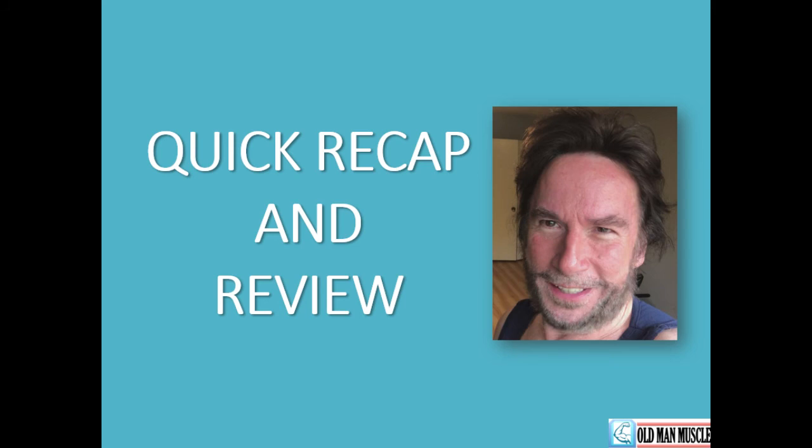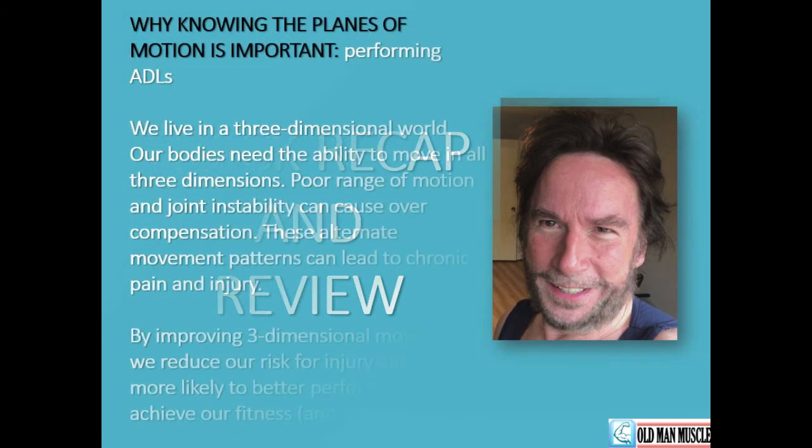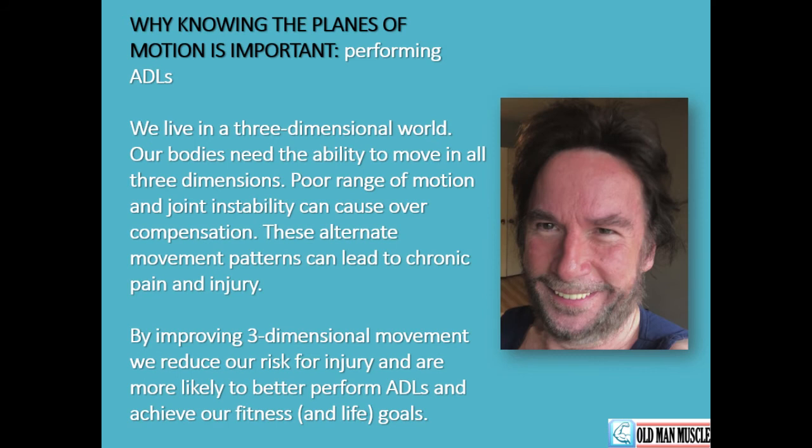Strengthening the triceps will allow us to better perform activities of daily life — such as sweeping, raking leaves, and pushing heavy loads. Why is knowing the planes of motion important? We can understand better how to perform our activities of daily living, our ADLs. We live in a three-dimensional world, and our bodies need the ability to move in all three dimensions. Poor range of motion and joint instability can cause overcompensation, and these alternate movement patterns can lead to chronic pain and injury. But by improving three-dimensional movement through workouts like the triceps extension, we reduce our risk for injury, perform better in our ADLs, and are more likely to successfully achieve our fitness goals, and also our life goals.